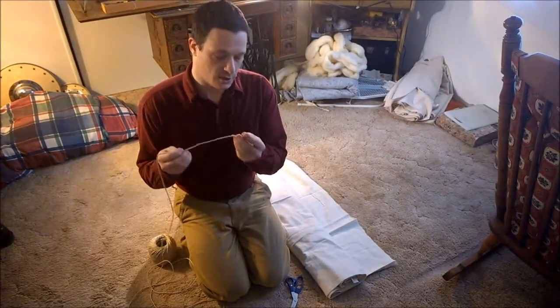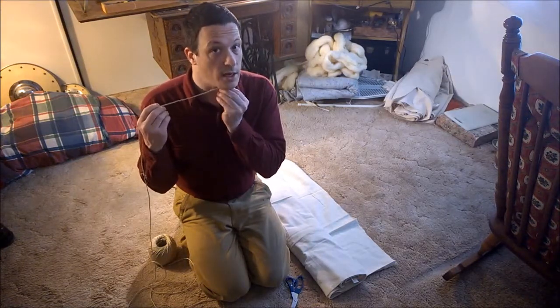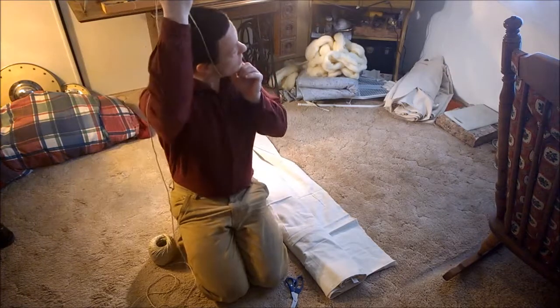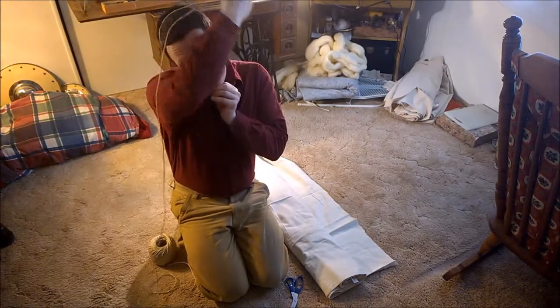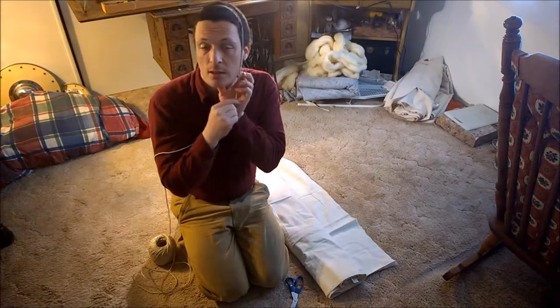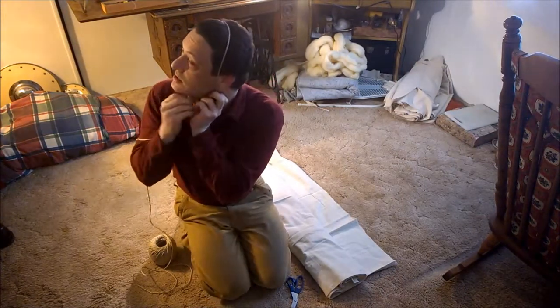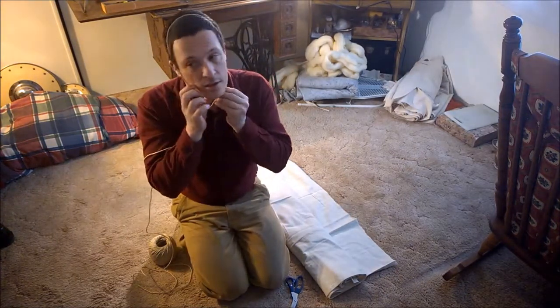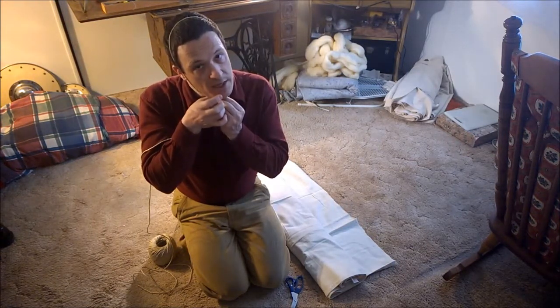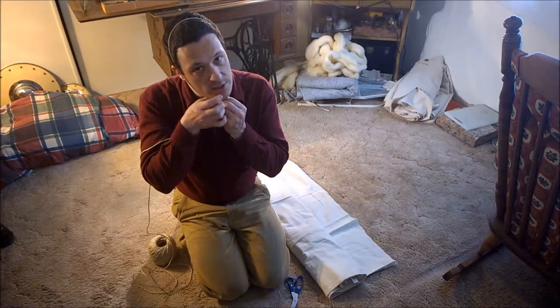We'll start off by taking the string and placing one end underneath your chin, about center. Bring it up, cast one ear over the top of your head, next to the other ear, and back down under the chin. Pinch it where it meets with the end.